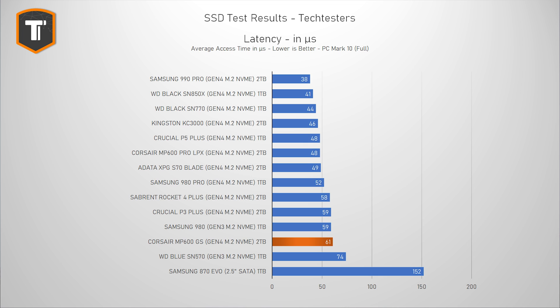Looking at the latency result, you get about the same image — it's in the same line with the Samsung 980 and the P3 Plus from Crucial.